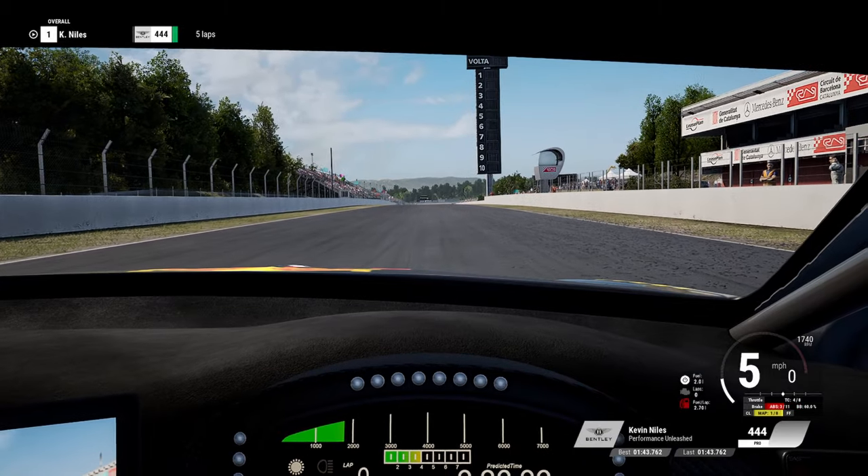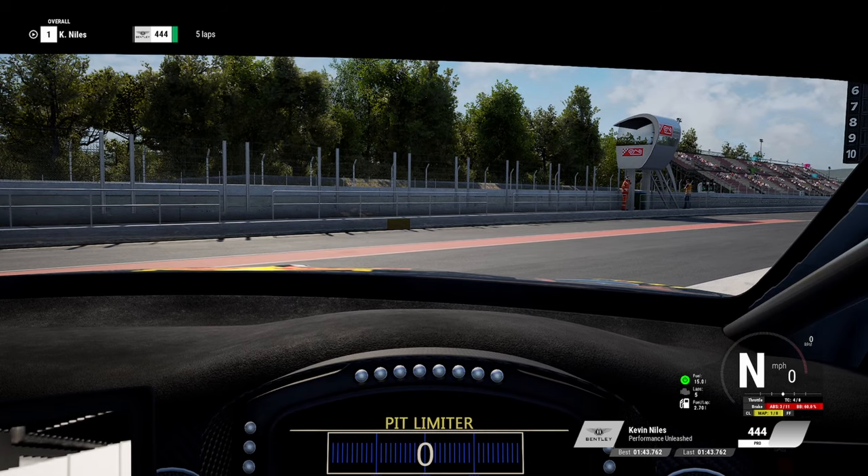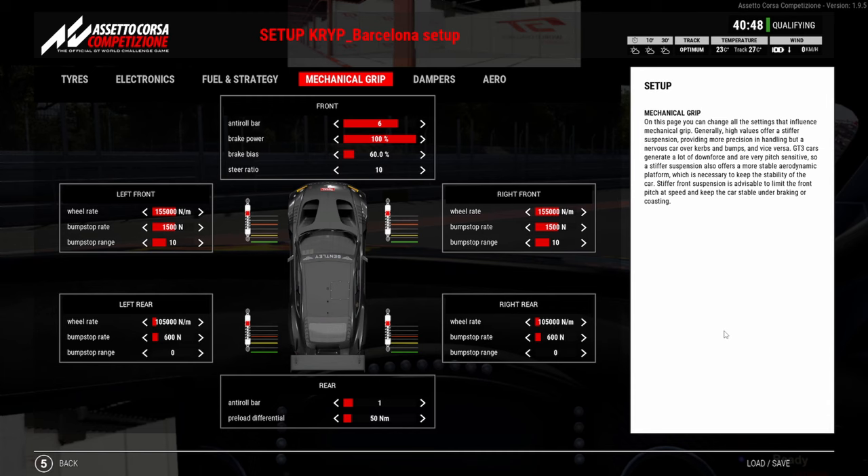We did a 43.7. Now I'm going to switch up to the other setup and see the pros and cons of that way of setting up the car.